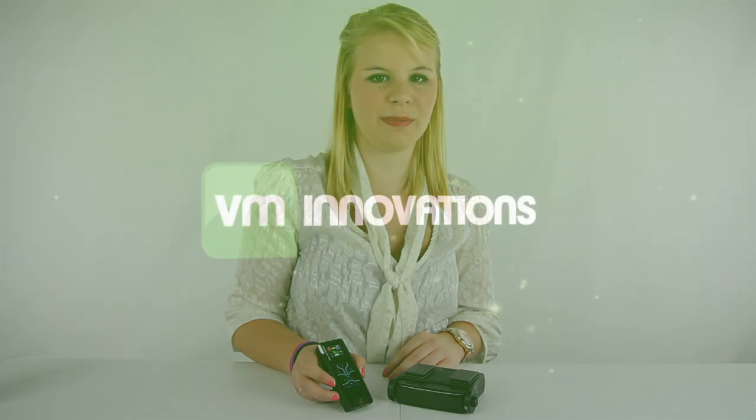You get a 2-year warranty with the XRS-R10G and as always we offer unbeatable prices and fast free shipping.